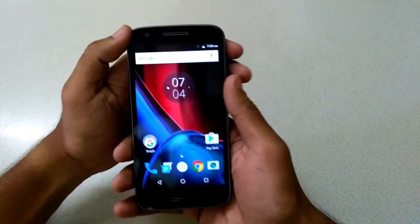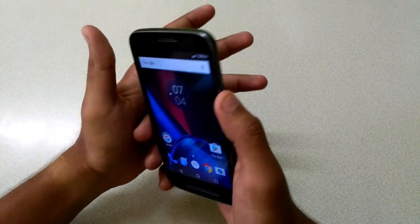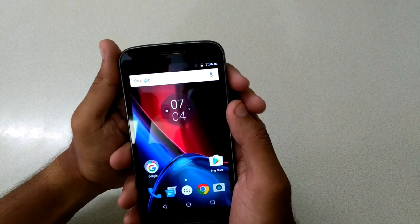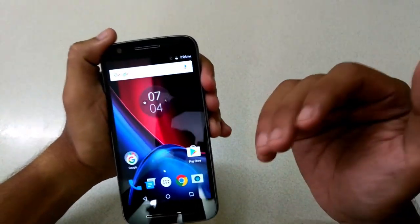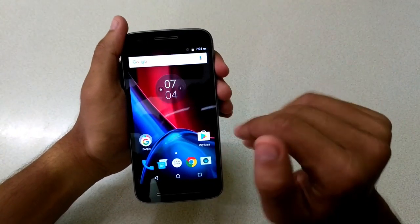I'll definitely compare this with my Redmi 3S and do a speed test. I'll also be doing water test, scratch test, and bend test on this phone. Stay tuned for those videos and subscribe by clicking the red button on my channel. Hope to see you in my next video — bye bye guys!